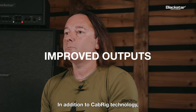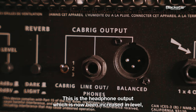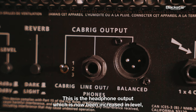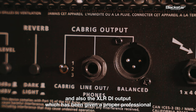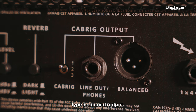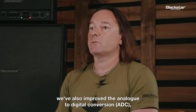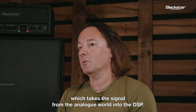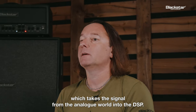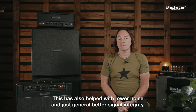In addition to cab rig technology, we've also improved the actual electronics that drive these outputs. The headphone output has now been increased in level, and also the XLR-DI output has been given a proper professional type balanced output. We've also improved the analog to digital conversion, which takes the signal from the analog world into the DSP, helping with lower noise and better signal integrity.